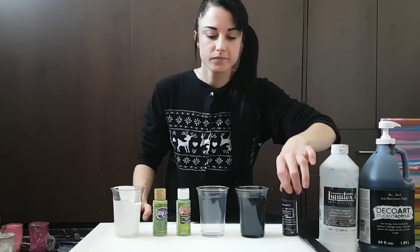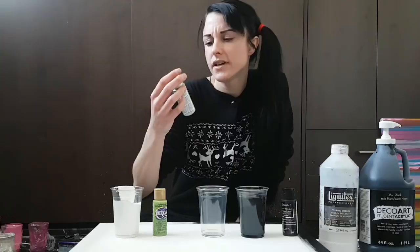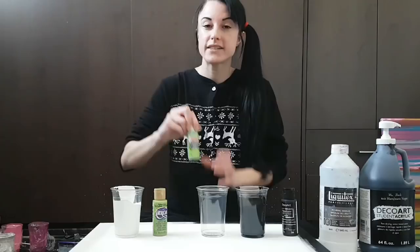For the green, I'm using something called Glamorous Limelight ultra-fine glitter paint. I'm not sure exactly what this looks like, so let's check this out together.